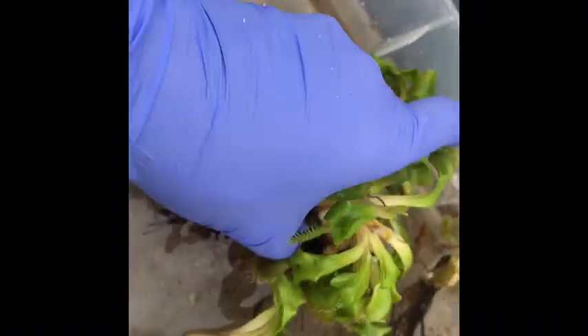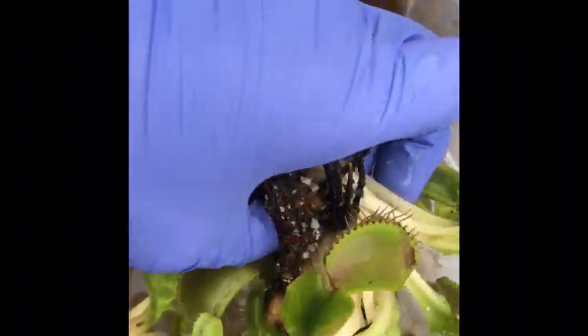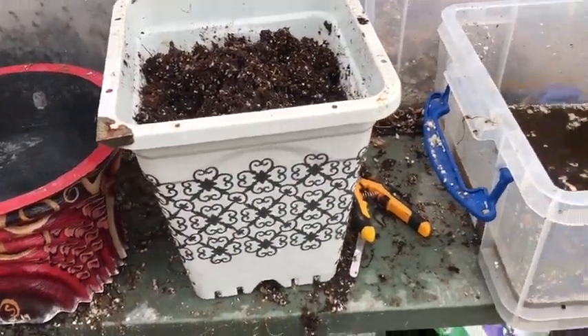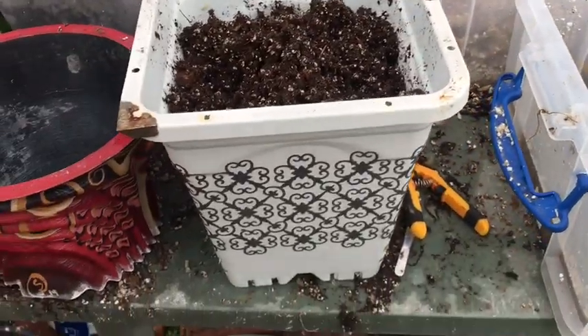They were all emerging from the same spot and all growing at an angle, but they were easy to separate. Now I'm going to transplant some of the larger ones into a large pot that I've already prepared.